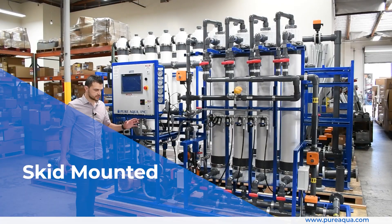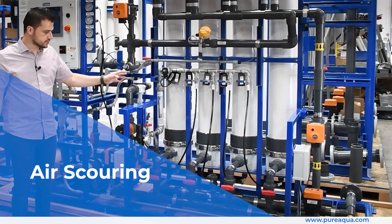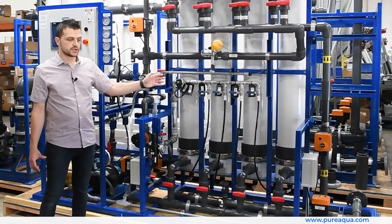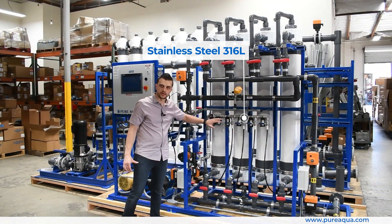This is skid-mounted, and we've included PVC actuated valves throughout. We've also included our air scour package, where the air scouring occurs throughout the regeneration steps. This is our stainless steel 360 in-line unit, though the wetted components of this process are plastic as well.